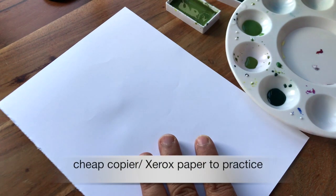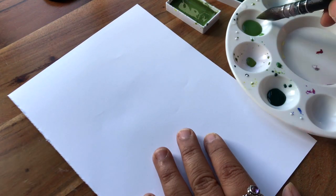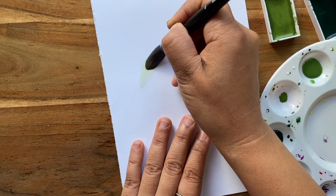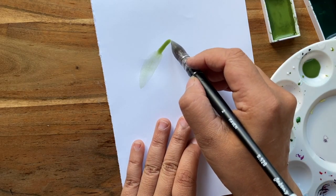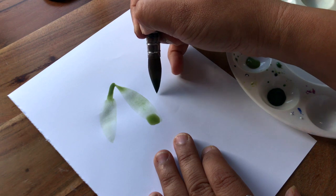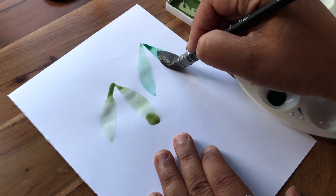Before we get on to the card proper, it's really important to practice with our brush and watercolor on printer or xerox paper. We need to practice making those iconic leaf shapes of the mistletoe by holding the brush in a certain way. You can press down hard and then lift up to get that shape, or press down lightly and then harder as you go down. I would practice this a few times before moving on to the card.